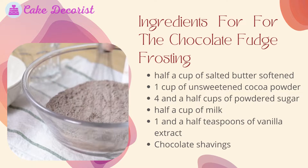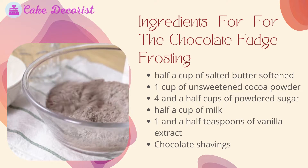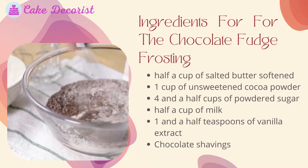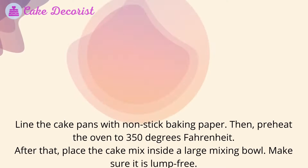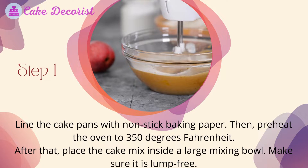Ingredients for the chocolate fudge frosting: half a cup of salted butter softened, one cup of unsweetened cocoa powder, four and a half cups of powdered sugar, half a cup of milk, one and a half teaspoons of vanilla extract, and chocolate shavings.